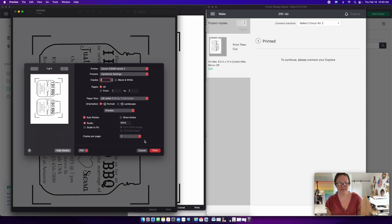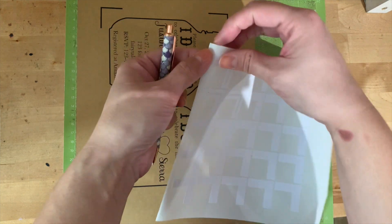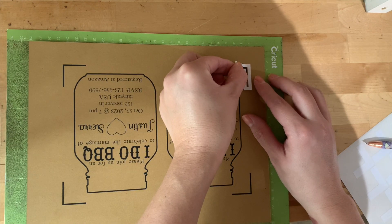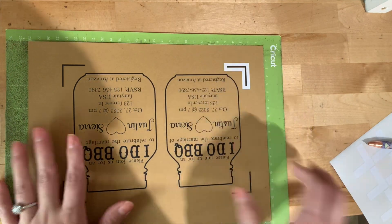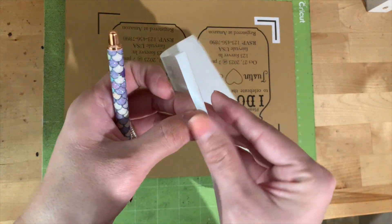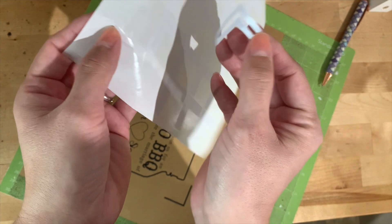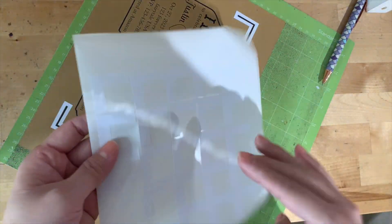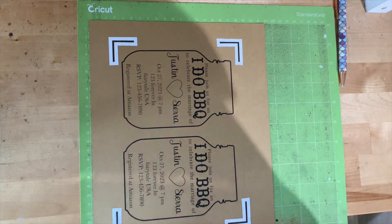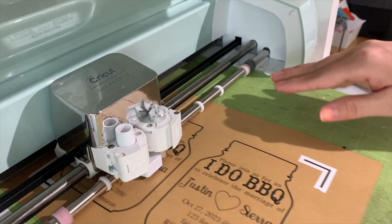You'll need four registration mark stickers because there are four lines on the mat. Using my weeding pick, I'm going to pick off one sticker at a time. I like to put the corners in place first — place it in the corner, and you can see it there. Do the same for all four corners. Now we have all four corners covered with the white stickers.